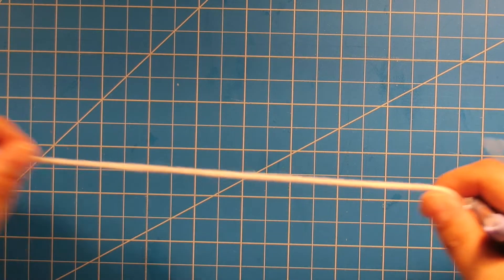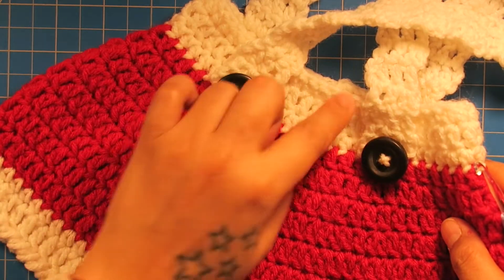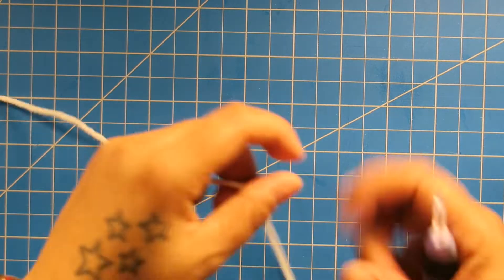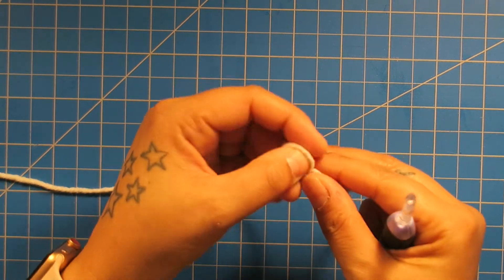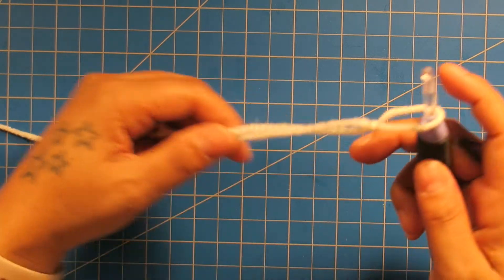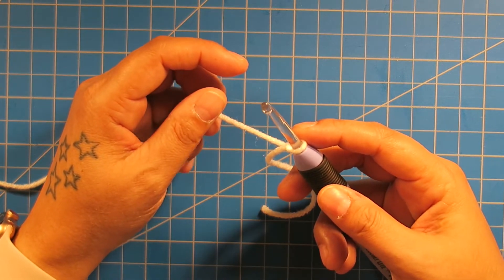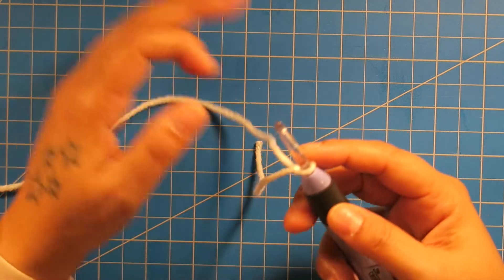We're going to start with the white yarn. This is going to create the top part of the skirt. We're going to start from here and work our way down. We start with the white and we're going to do a foundation half double crochet of 48. All that means is create a slip knot and add it to your hook. I have instructions on my YouTube channel — I will link it down below on how to create a foundation half double crochet.